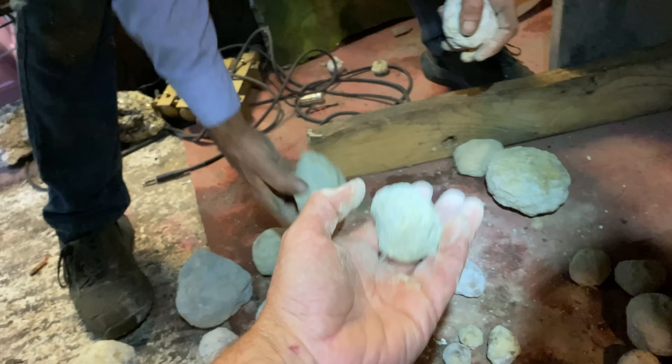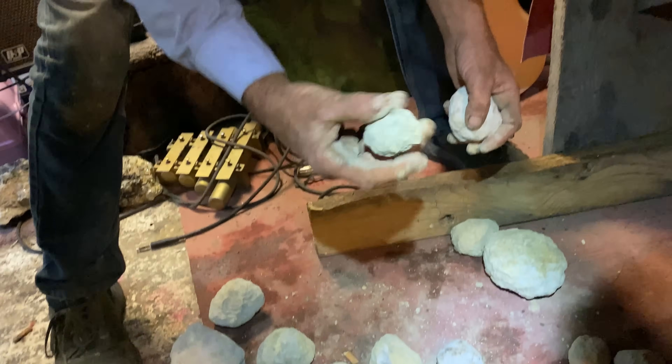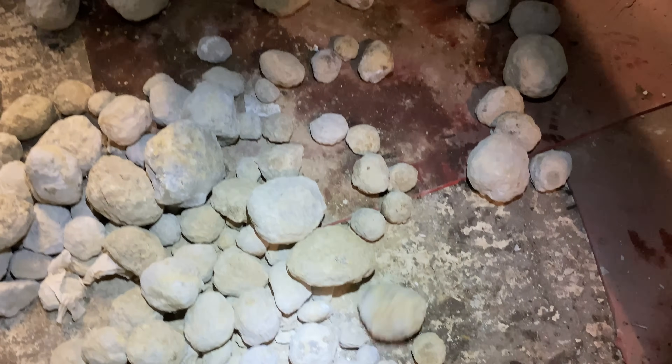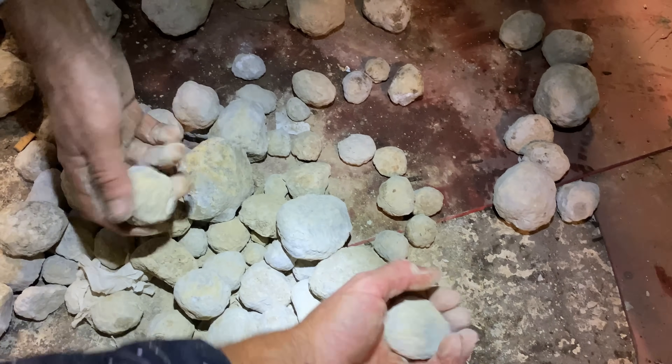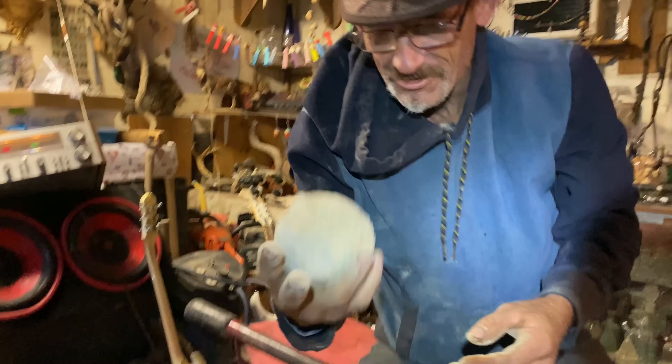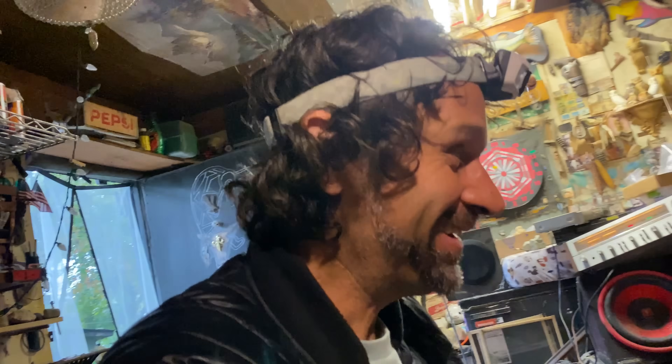That one feels a little bit light. I'm starting to see the difference here. Good — that's a little hard. Oh my god, that's the good one! That's it — he picked the egg! Look at that, oh that's what I'm talking about, he said this is the one!